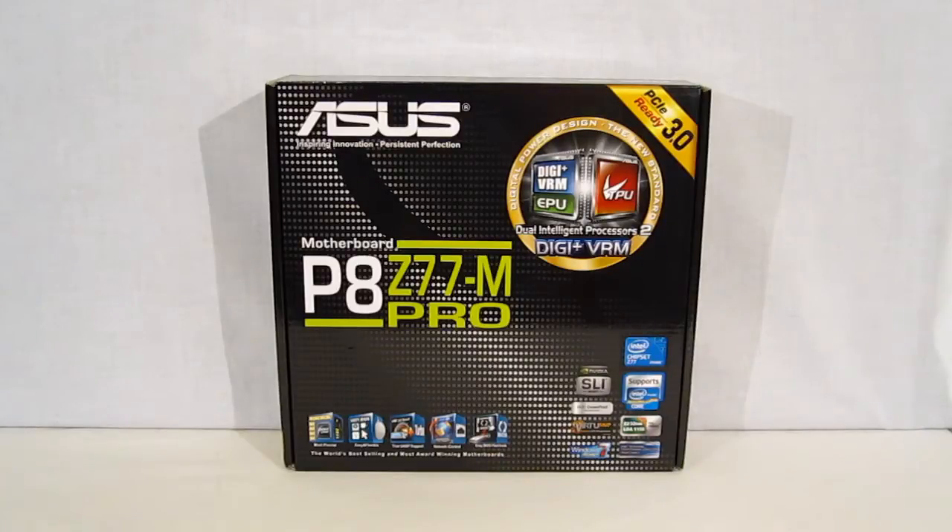Looking over on the right, we see it is Nvidia SLI and AMD Crossfire ready. LucidLogic's Virtue MVP is included, with the Intel Z77 chipset supporting the LGA1155 platform — that would be both the Sandy Bridge and Ivy Bridge processors.